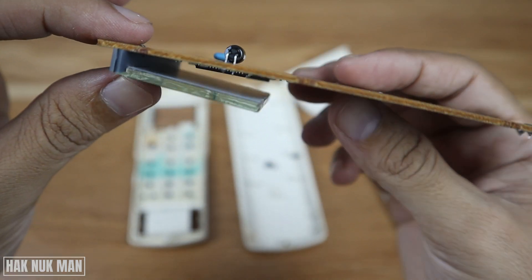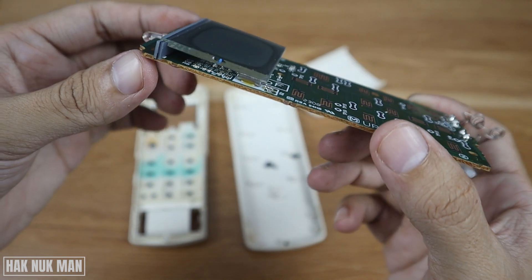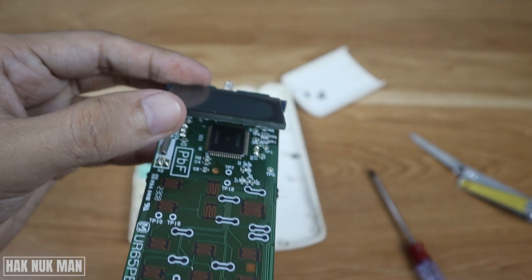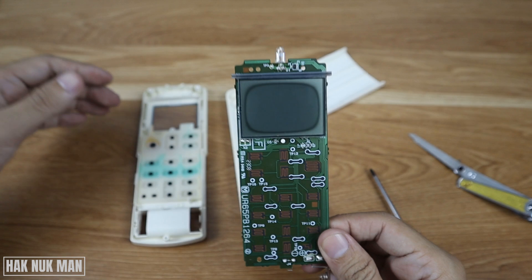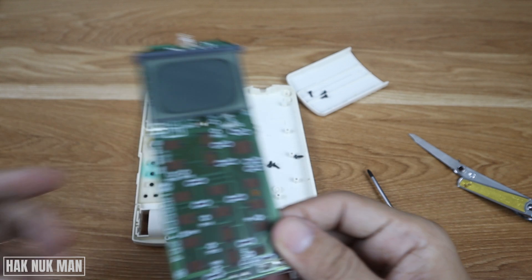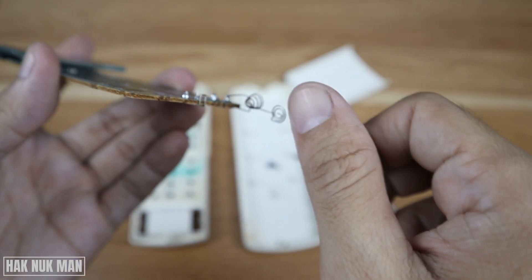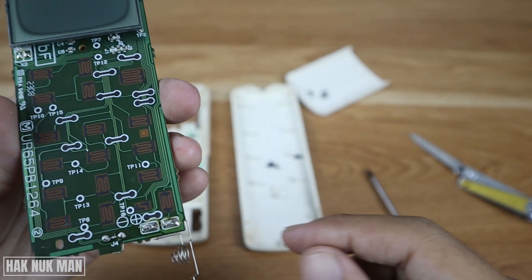The screen is attached like this. Here is the battery, and here is the battery supply to the remote control.